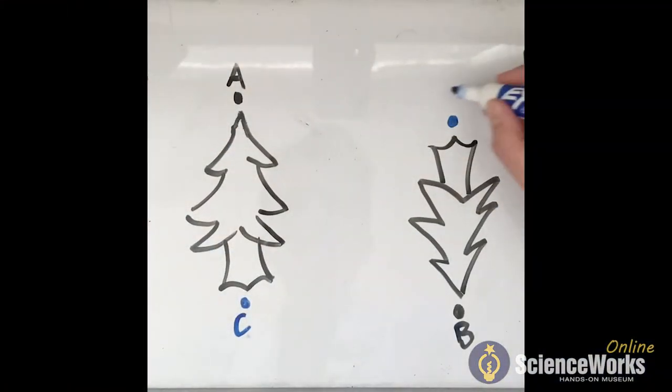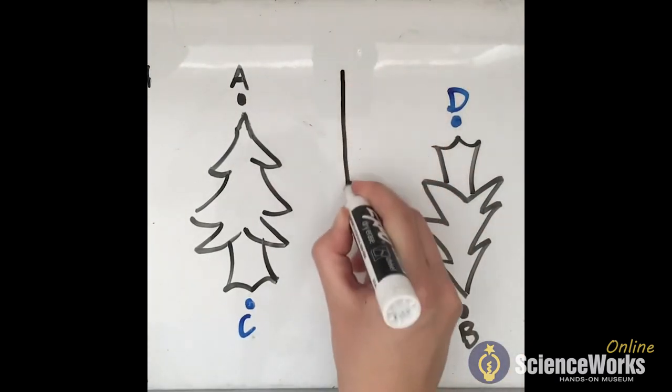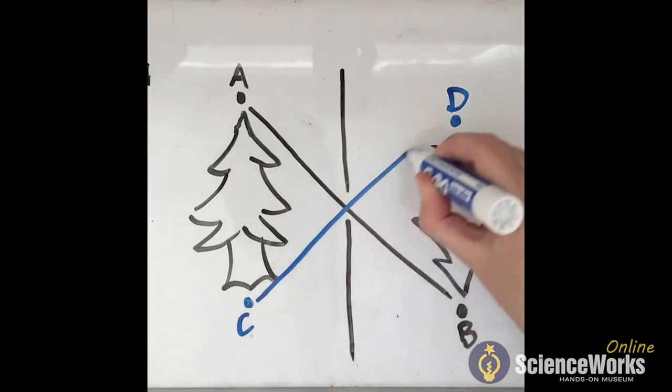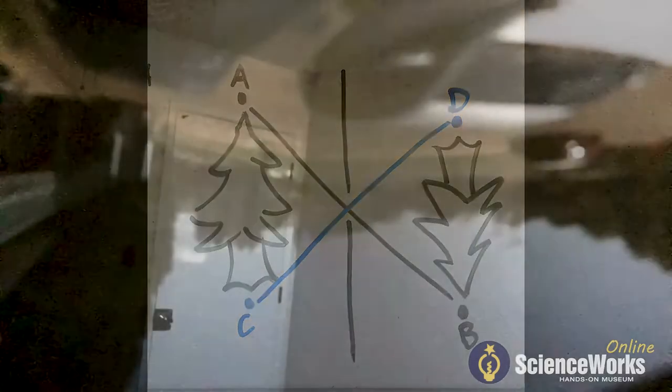Whoa, look at that. The projection is upside down — I wonder why that is. That must be because light travels in a straight line, unless its path is blocked or altered by something like a mirror or water. Because there's a hole allowing light to come in, all the light is essentially being funneled through the aperture, and the paths of light are being crossed over each other to create this flipped projection. This is actually the same way that light travels through our own eyes. The only reason we see things as right side up is because our brains know to flip the image, so we're not stumbling around all the time.